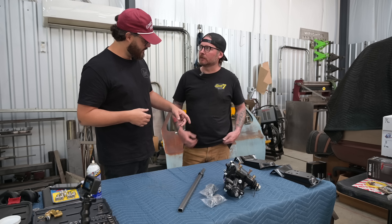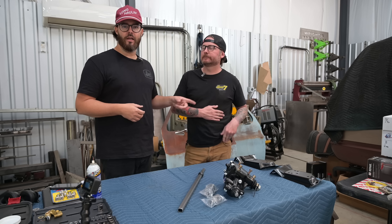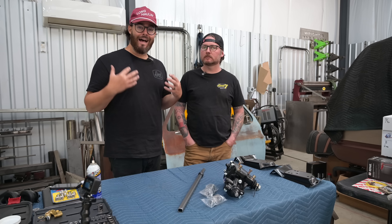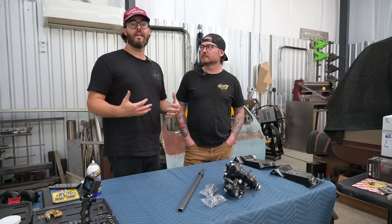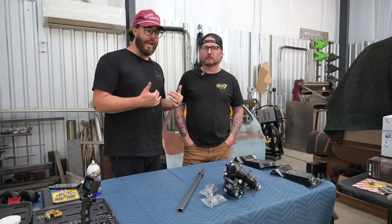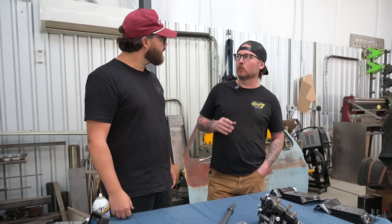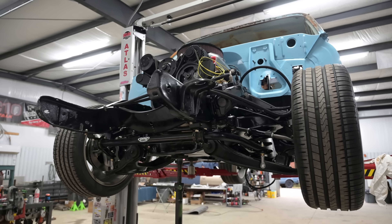Alright guys, so we're in the shop. Jesse, as you guys know, has a hole in his shirt — he's been working a lot. Jesse and Dylan have come down to help us out, bring us some parts, and highlight some parts that they put on their builds or that you can buy off of their website, just like I did.